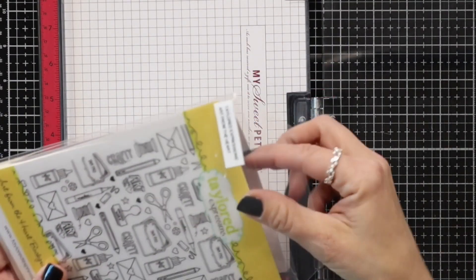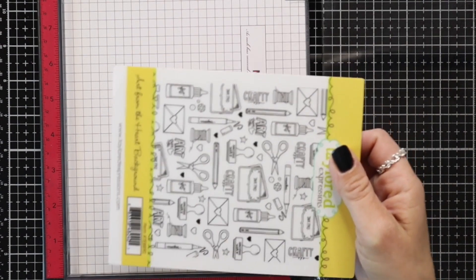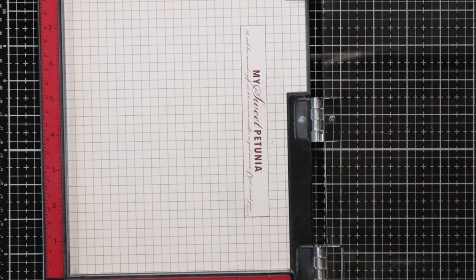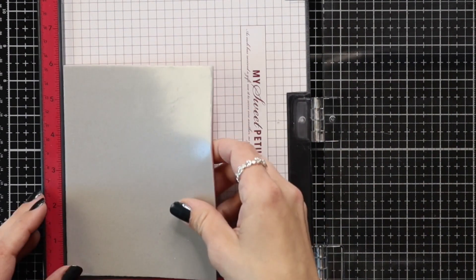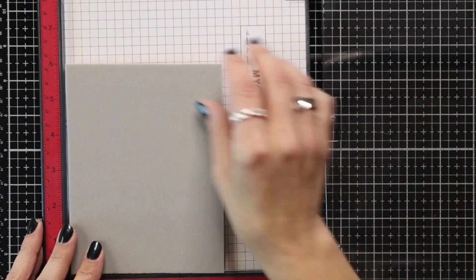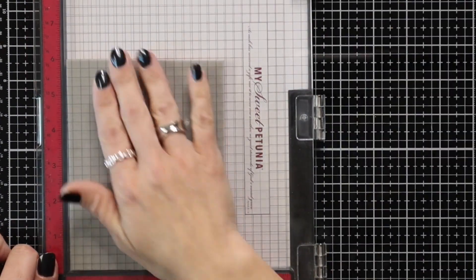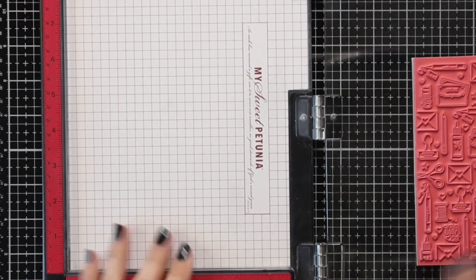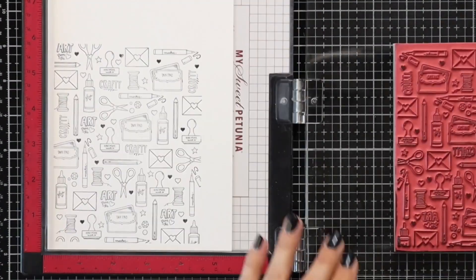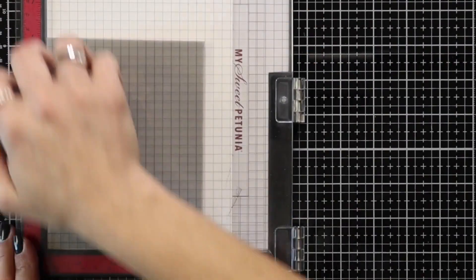I'm going to start my card by stamping the Art from the Heart Background Stamp. This has a lot of great images that you can color but I'm just going to go for a very graphic design and stamp it in Oreo ink. So I removed the foam insert from my Misti tool, lined up my background in there, picked that up with the door of the Misti, and then I'm going to stamp this in Oreo ink on white cardstock and I'm going to do this twice so I can create two cards.